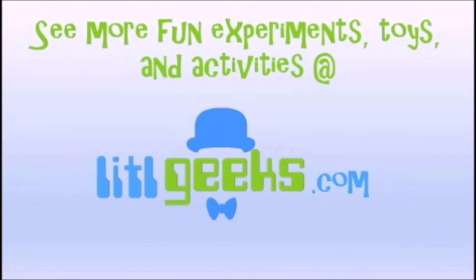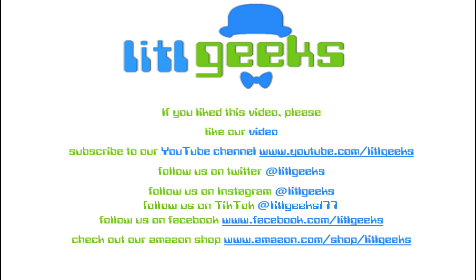You see that on Little Geeks for more toys and more fun. Please like our video and subscribe to our YouTube channel.